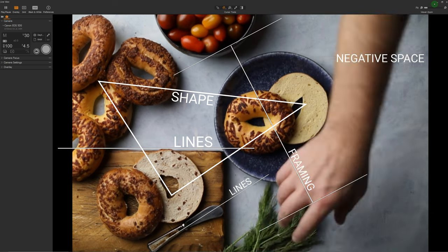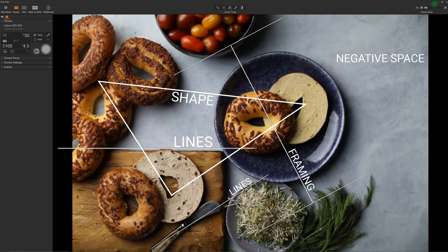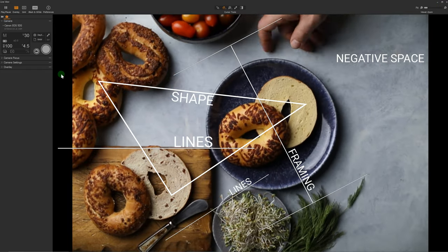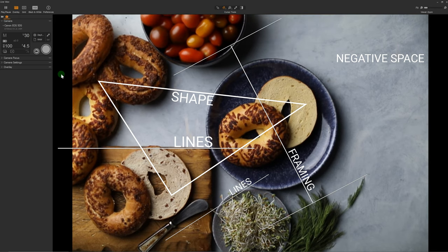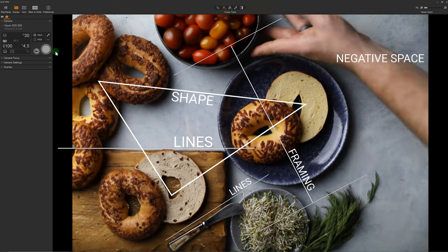There are a whole bunch of ways to make your compositions more interesting: lines, layers, balance, shape, color. The point of it all is to keep the viewers looking at your image longer and keep them from looking away or out of the frame.